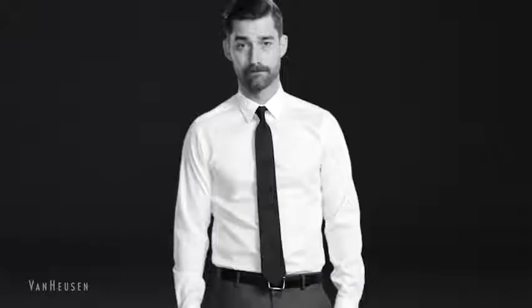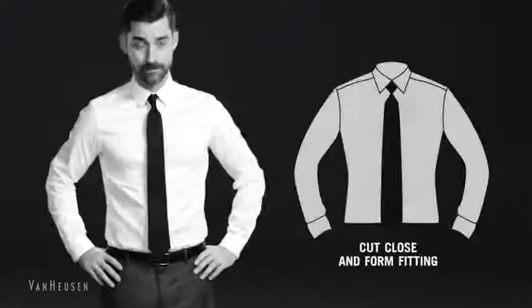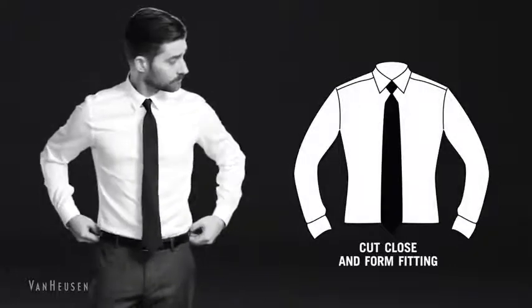Here's the skinny on slim fit. You'd think the name says it all, but there's some subtleties that might pique your interest and your lapels. Cut close and form fitting, this one's for gents interested in a narrower look.